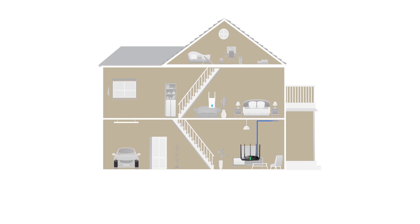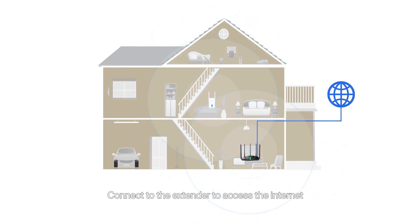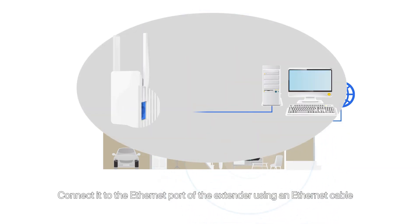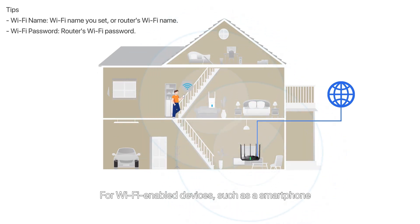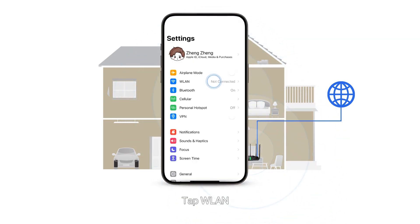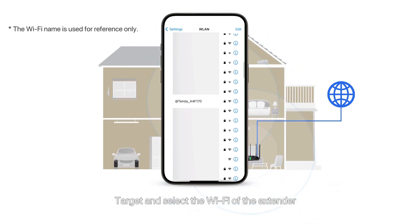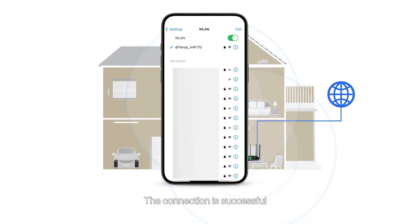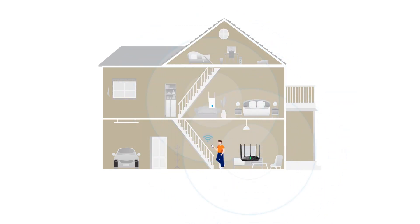Step 4: Access the internet. Connect to the extender to access the internet. For wired devices such as a computer, connect to the Ethernet port of the extender using an Ethernet cable. For Wi-Fi enabled devices such as a smartphone, connect to the new Wi-Fi network: tap Settings, tap WLAN, select the Wi-Fi network of the extender, enter the Wi-Fi password, and tap Join. Wait a moment — the connection is successful. Enjoy the internet.